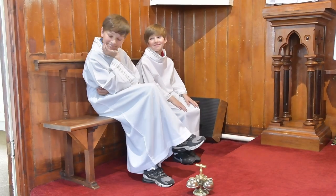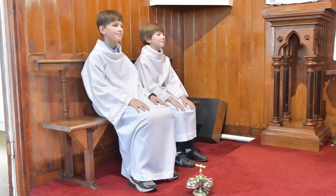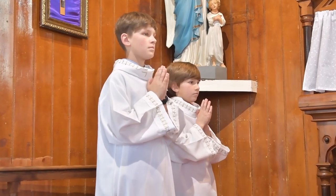During the mass we adopt different postures. It's important that we show reverence and respect in the house of God, while always feeling at home and relaxed.